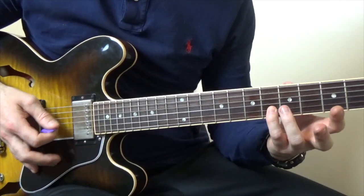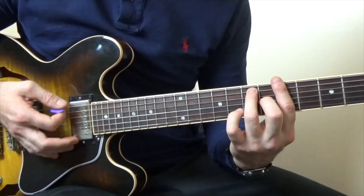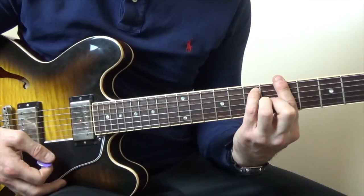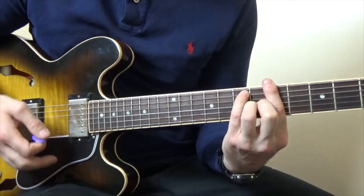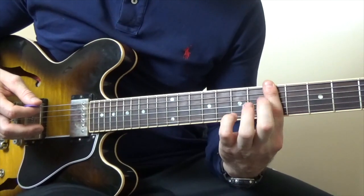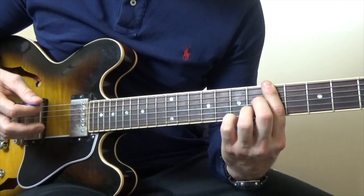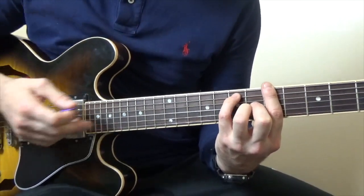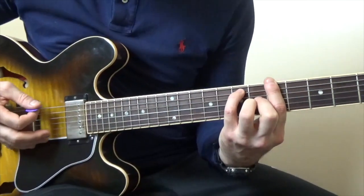we're going to flatten it to that note there. So we're going to play that A7, but we're going to add that note in to make it sound cool and jazzy. Basically what you're doing is you're going to be barring the 5th fret, and then on the G and B string we're going to put those two fingers there on the 6th fret,